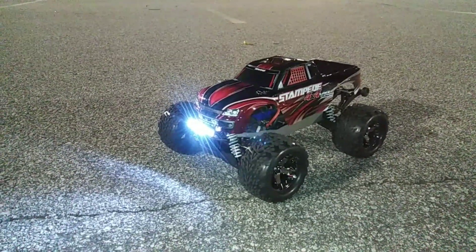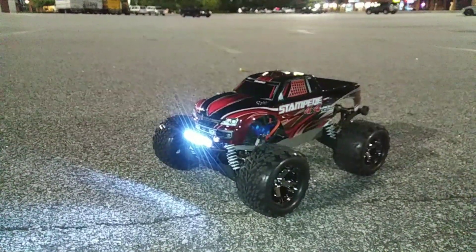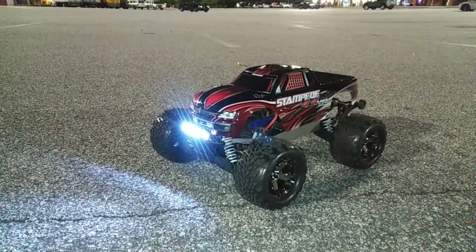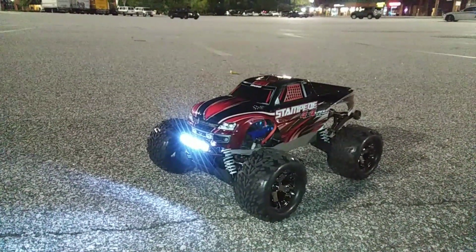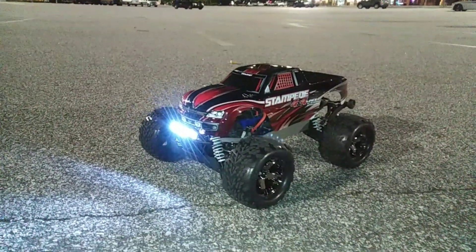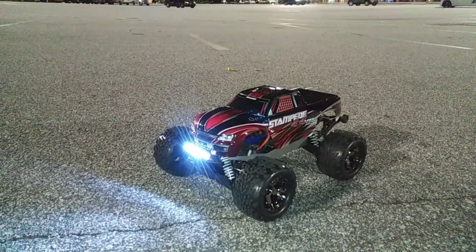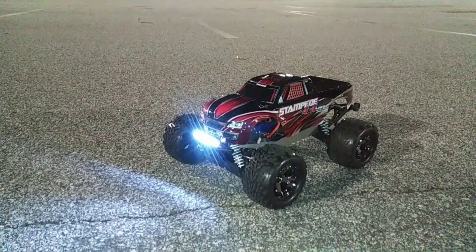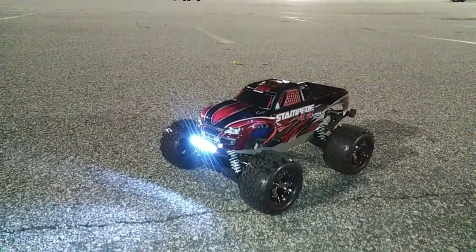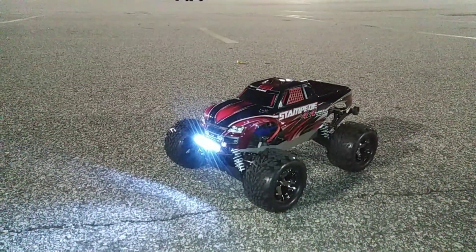Just a casual run — nothing super spectacular, just out here enjoying a nice summer night while the nights are still warm. I've got a project coming up that I may do for this truck, still figuring out what I'm going to do and whether I'll document it as I go. Stay tuned for that — and don't forget to like, subscribe, and stay tuned for more videos. Thanks for watching.